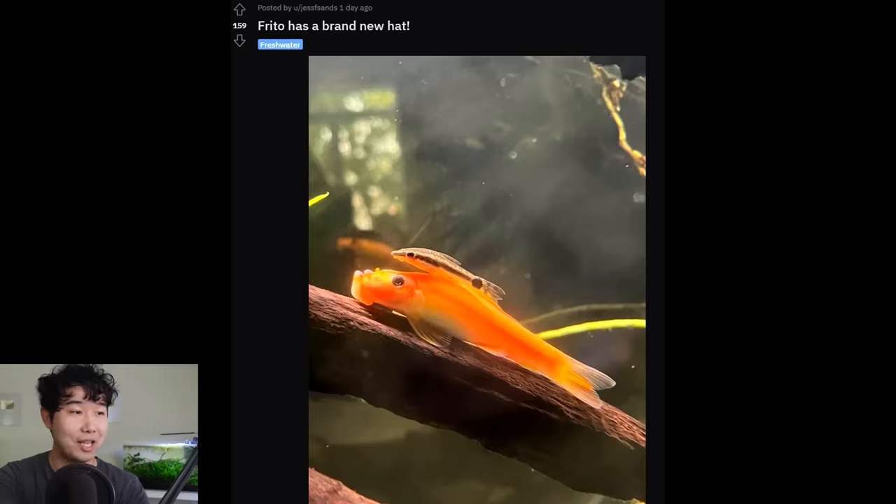Frito has a brand new hat — not what I was expecting. Great name for Frito, by the way. That's a Chinese algae eater, probably saving the portal sinkless for dinner later. Rest in peace — and rest in peace this episode, because we've come to the end.